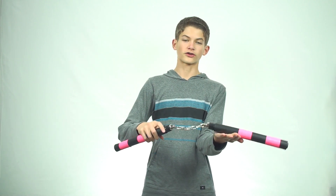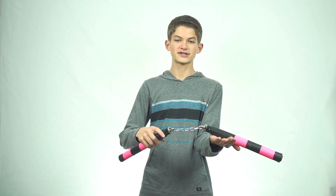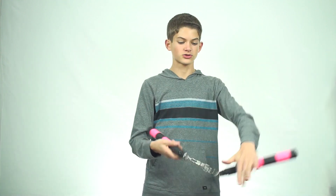Some of the most basic redirects that involve smacking the nunchuck include redirecting it off of your hand. For instance, if you have an open palm on this side, you can bounce it off of that, swing it around, and bounce it off the bottom again. When you go like this, you can bounce it off the bottom, swing it back, and bounce it off the top again.